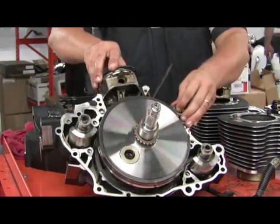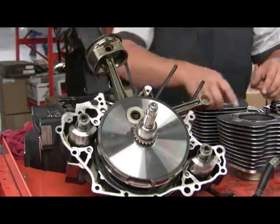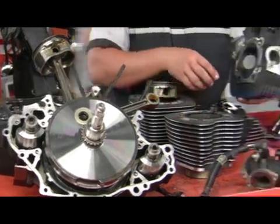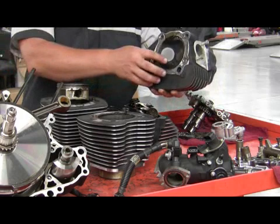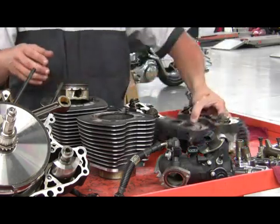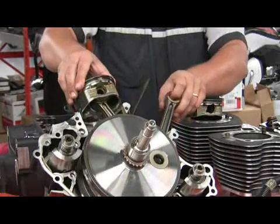Then our piston starts moving up. As it moves up in the cylinder, it's compressing the air mixture that's in the cylinder into the cylinder head. Our spark plug fires off the mixture — it ignites — and when it ignites, it pushes the piston back down the cylinder again.